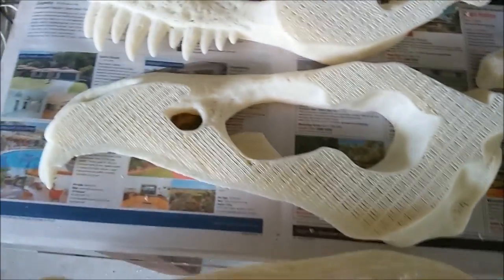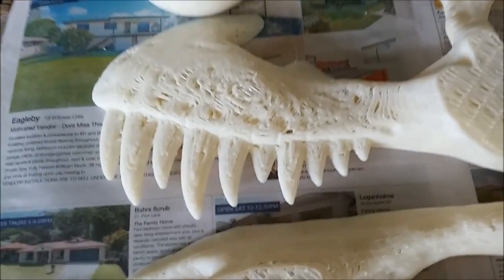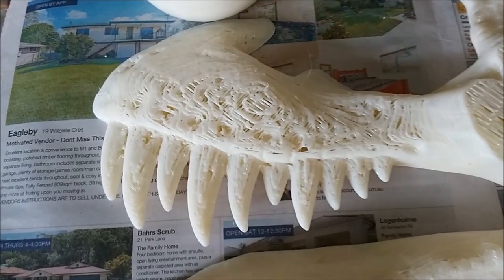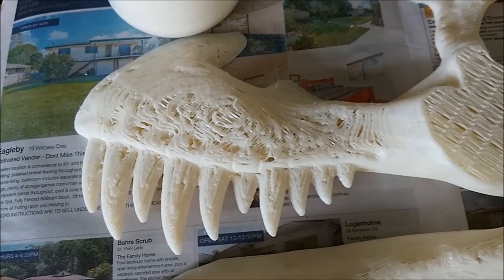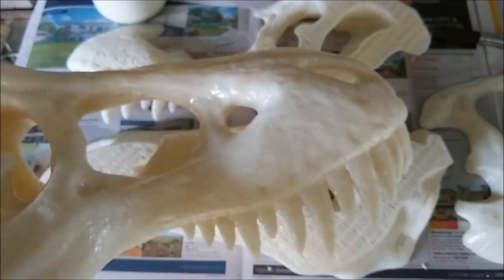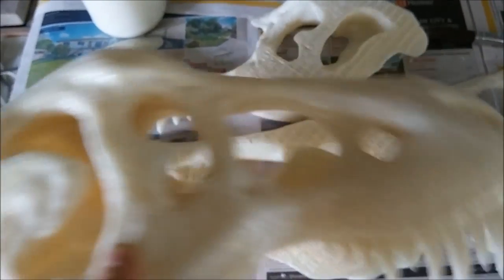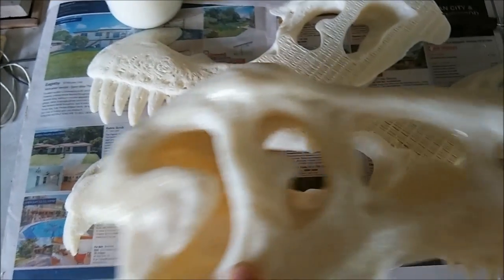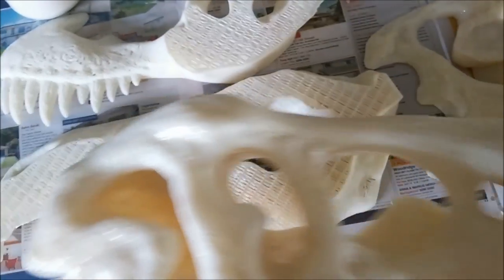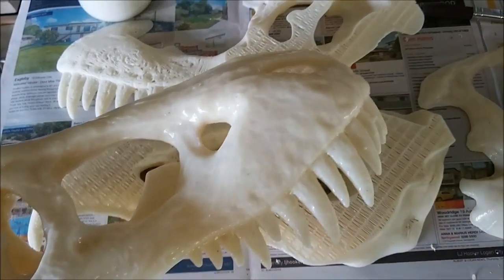That one's had one coat on it already. These have had no coats yet — that's just the raw print. You can see all the holes here; it looks really horrific when it comes out. There's a massive amount of holes because there's just one top layer, so holes everywhere. That's only had one or two coats — I'm going to give it several more coats of liquid ABS just to make it all glossy and smooth. I'll show you again once it's done.